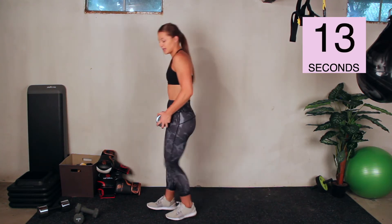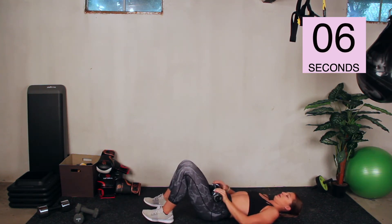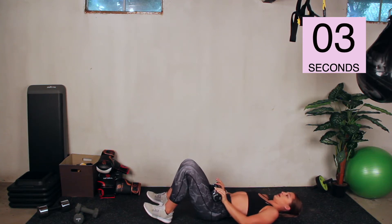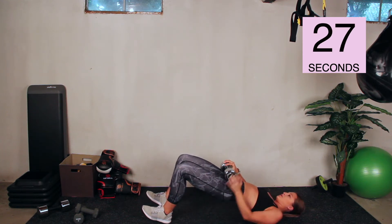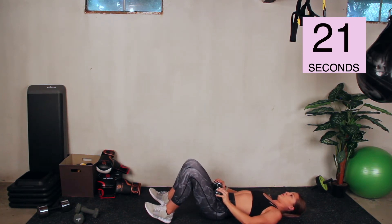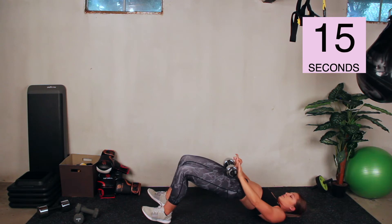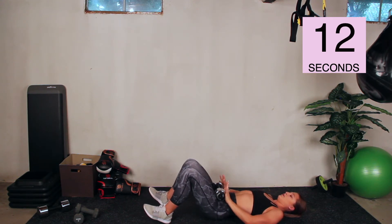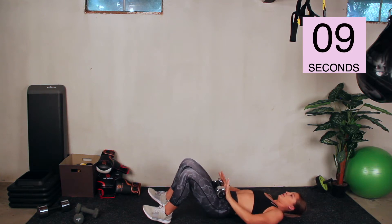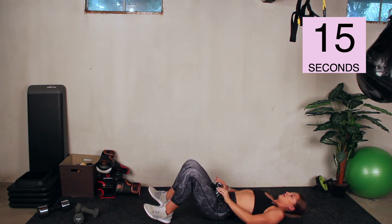Alright, glute bridges are next. We're keeping the one dumbbell. Down on your back, dumbbell on your hips, toes up — make sure you're pushing through your heels. Go. Up and squeeze those glutes, back down. Make sure you're breathing. This is the exercise that's going to slow our heart rate back down before we kick it up again. Hold it for a good second at the top and just squeeze. Rest.